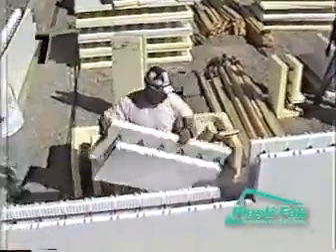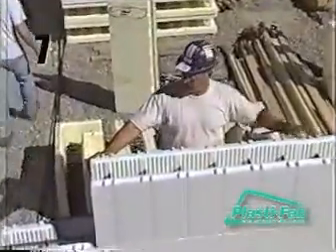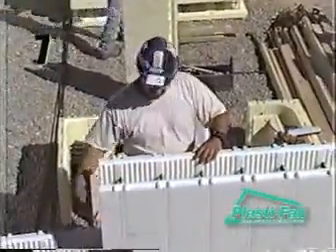When you set the blocks, always work from the open end towards the block previously placed. The purpose of this technique is to keep the joints tight.